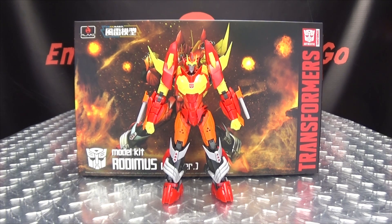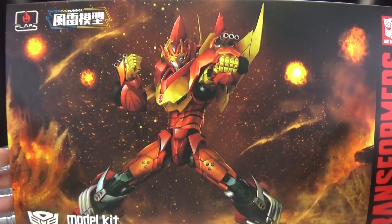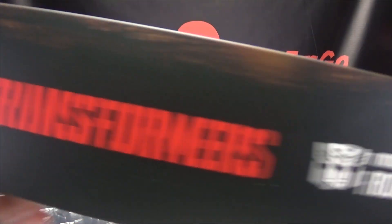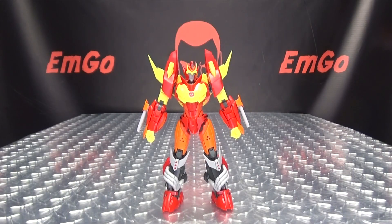So here we are. First and foremost, as always, we'll take a quick look at the packaging right up front. Here we have a lovely piece of artwork of Rodimus — all flames and stuff, battle and action and things. Model kit, Rodimus IDW version, Transformers. On this side of the box we have Rodimus, on the other side just more of the picture. On the back of the box we have your obligatory product shots, and a warning: don't eat anything in the box — that could be very bad for you. And that's basically it for the packaging.